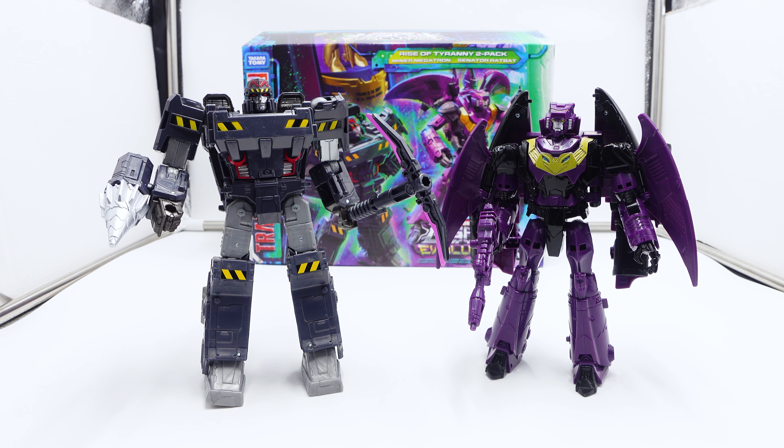I know other companies do it, like MLC — they do it with some of their stuff — but their quality is usually just a higher tier. And they do try to make these mold changes. You can see where they were coming from, where they were starting from. And being that Hasbro makes these figures, why are we getting such cheapness? It's just cheap, man.